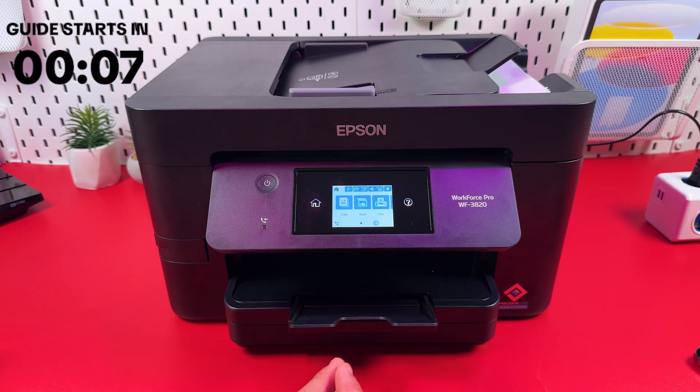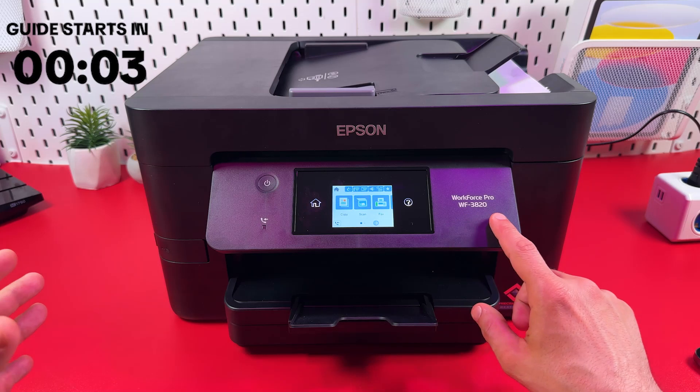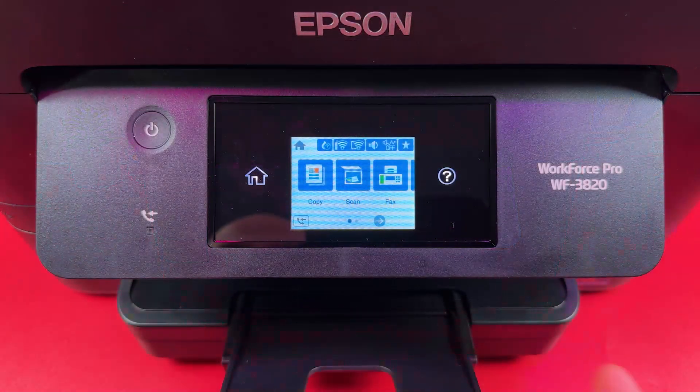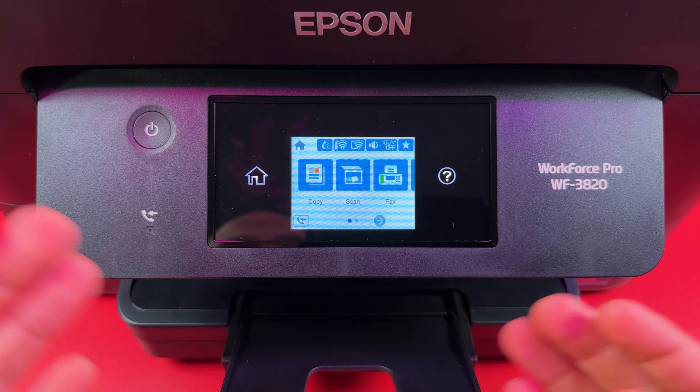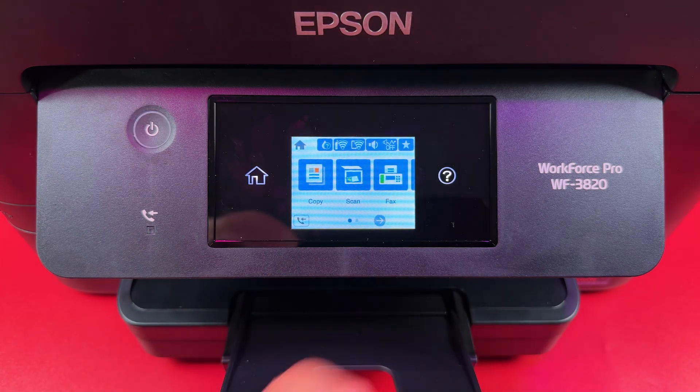Hi everyone, in this video I'm going to show you how to reset the Epson Workforce Pro WF-3820 and restore factory defaults. It's very easy because this printer has a display that simplifies everything. What you need is to stay on the home screen.